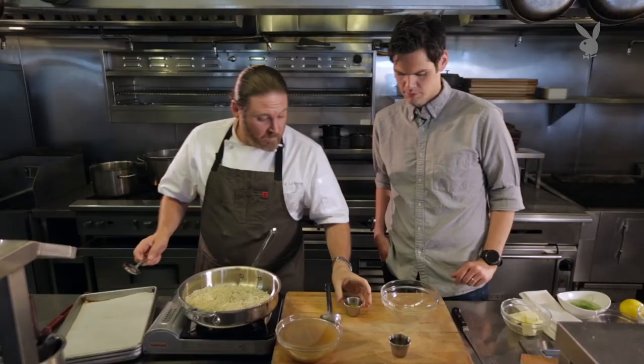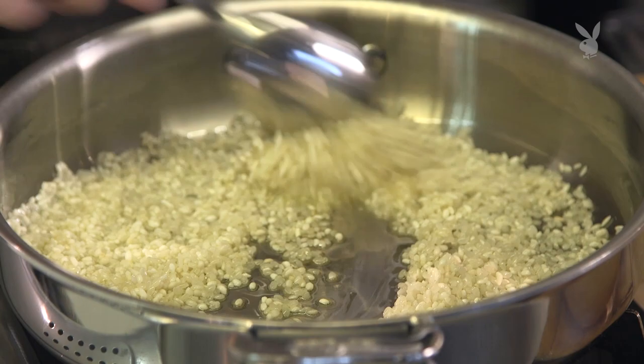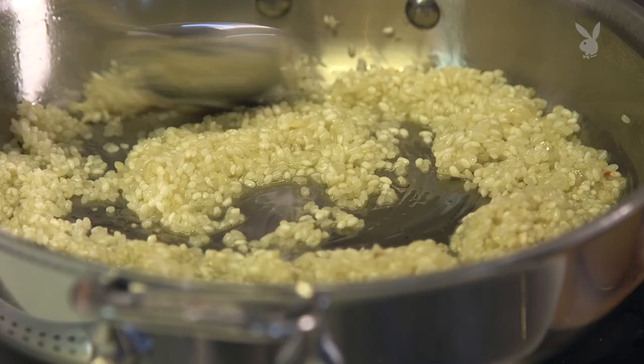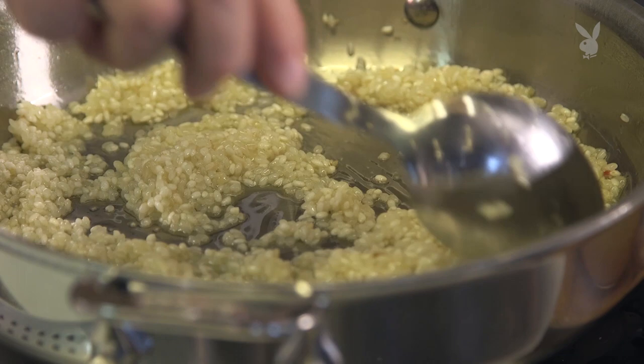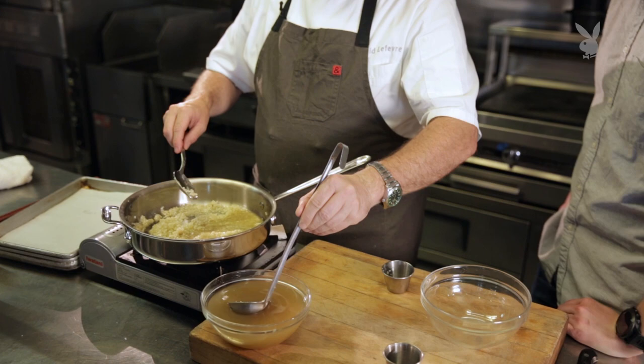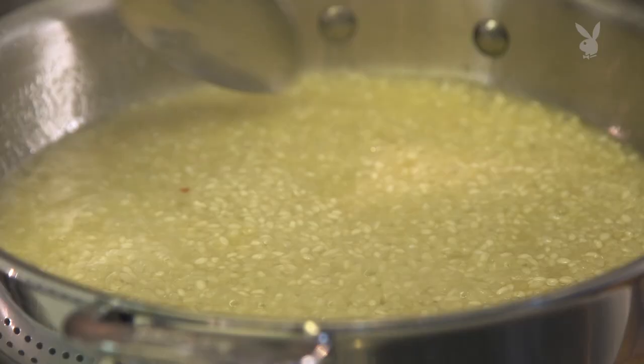Next, we're going to add some shallot and garlic. I don't want to cook it too much — I don't want color on it, I just want to sweat it. Then I'm going to add white wine, which will bubble right away. That white wine adds a little bit of acidity and depth to the dish. The liquid cooks off, and now I just see the oil again. So now I'm going to start adding our katsu-dashi broth a little bit at a time, constantly stirring. You want those grains to rub against each other so the starch releases — that's going to be the creaminess of your dish. We're not going to add cream; the creaminess comes from cooking the rice, adding the stock, and drawing the starch out, and it'll reabsorb.